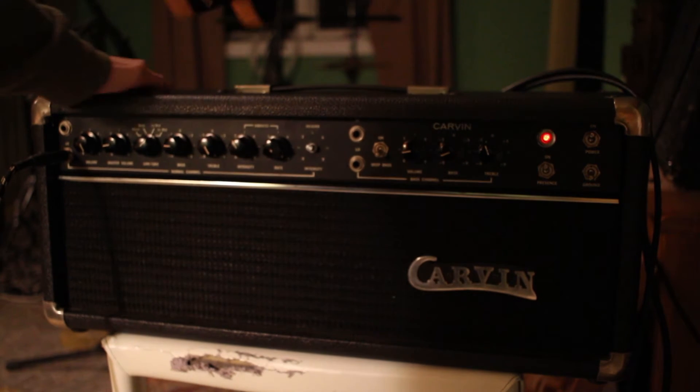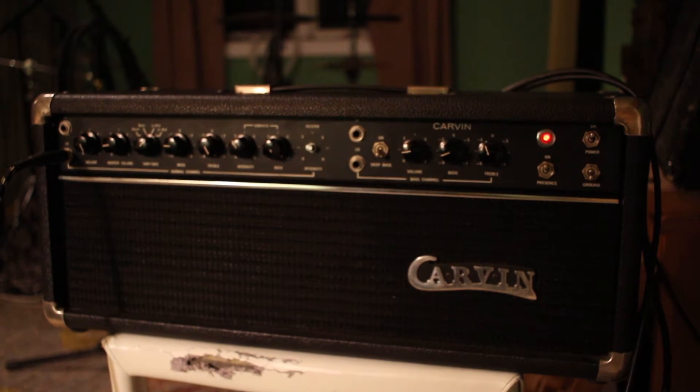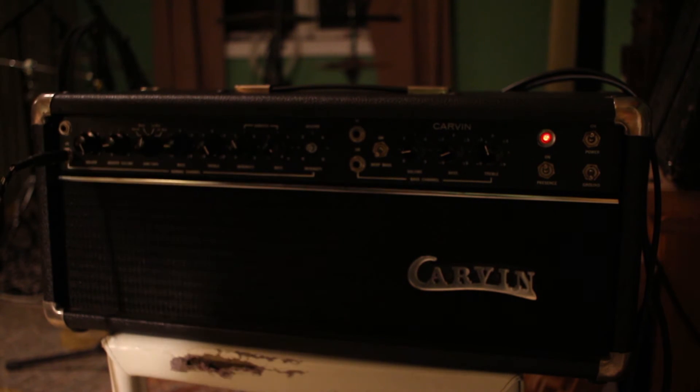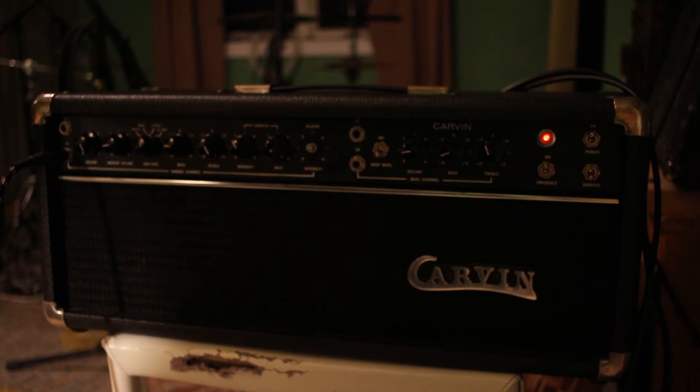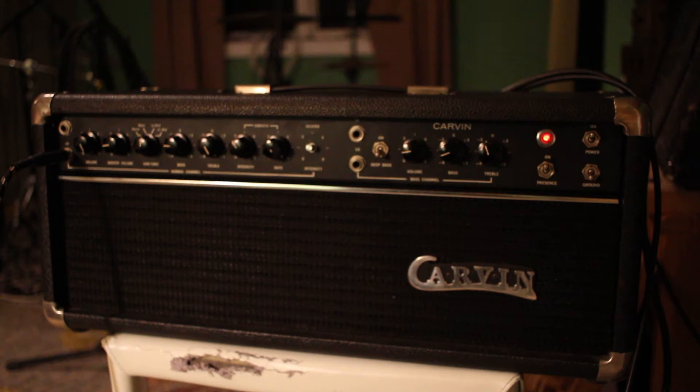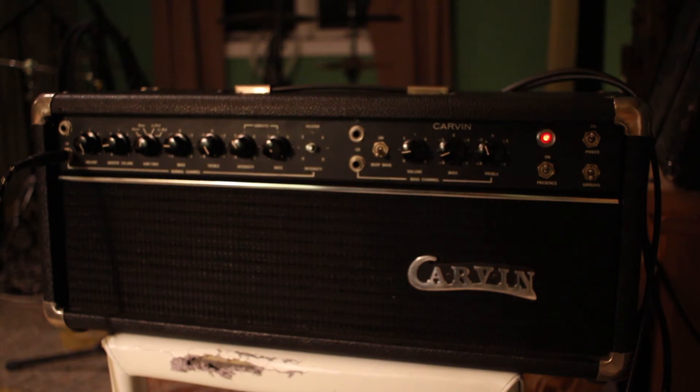I found a foot switch and plugged it into the reverb and tremolo. So here's how the amp actually sounds. I think the treble knob is turned down pretty low — stuck down pretty low — because it's very boomy.